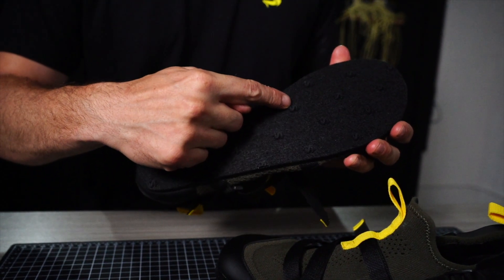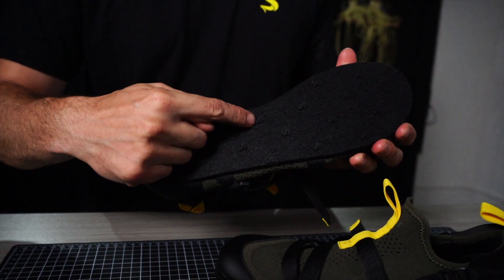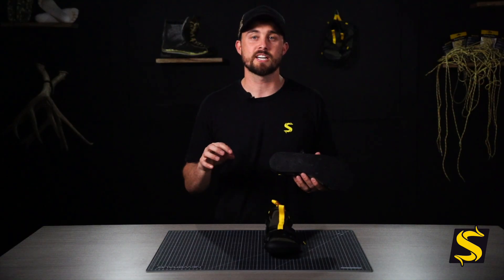We have traction nodes — the Sheep Feet nodes on the bottom — so that when this felt hits surfaces that are a little bit more slippery, it's not going to put you on your butt. It's going to give you the traction that you need so you're not falling.